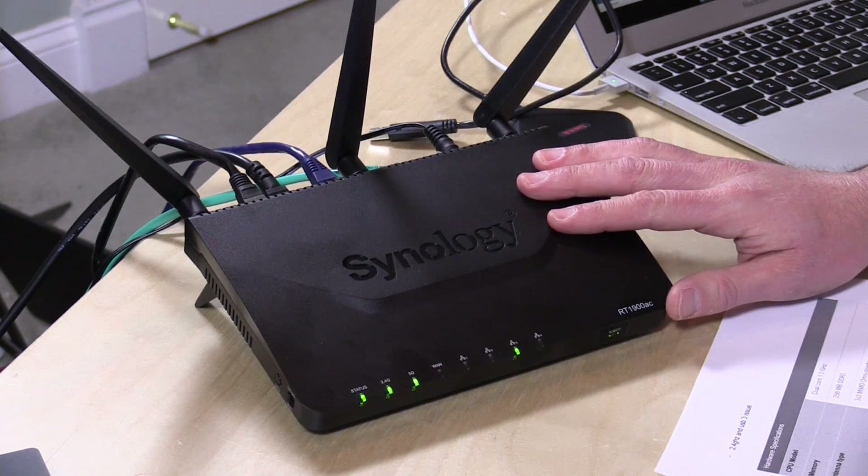Synology provided this to the channel as a loaner — when I'm done with this review the device gets sent back. There's no financial relationship with the channel; they're not paying for anything here, and there's no editorial control being exercised by Synology. All the opinions you're about to hear are mine and mine alone. These are the standard disclaimers I make on this channel because many other folks on YouTube aren't disclosing their relationships.